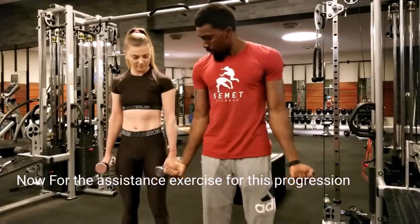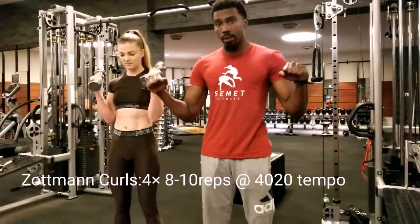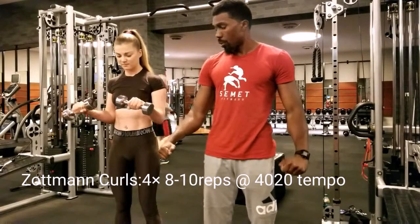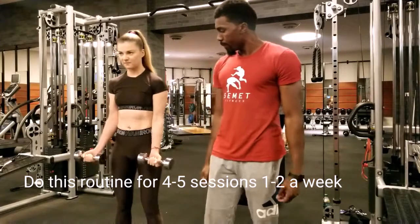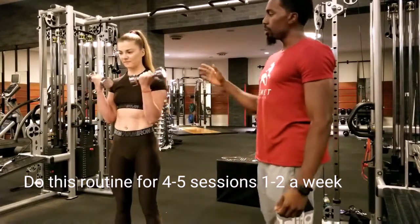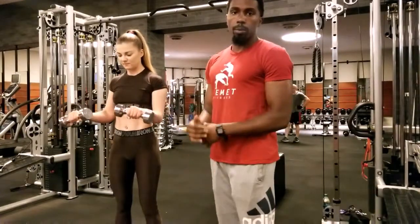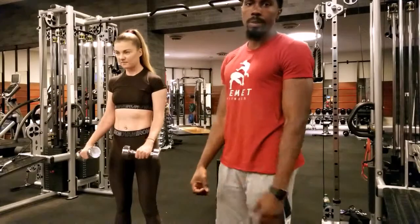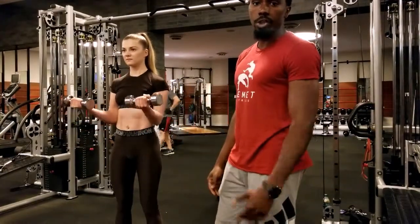All she's going to do is go this way — four seconds to go down, and then she's going to go down: three, two, one. All the way back down, and she'll go all the way back up — four seconds — and then she'll go down about three seconds. This will train the elbow flexors, the biceps, brachialis — all muscles that will continue assisting in your chin-up development.